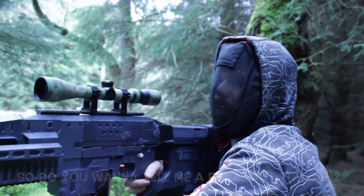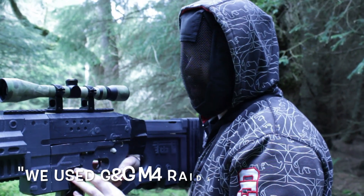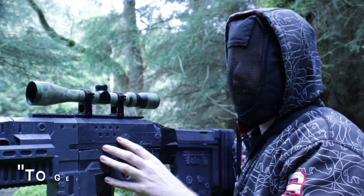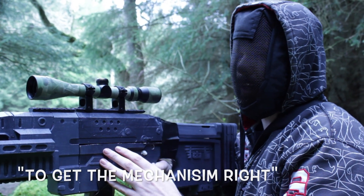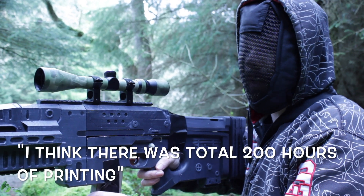So you want to tell me a bit about the gun? The entire thing is 3D printed. We used G&G Armaments M4 internals from that gun to get the mechanism right. I think it was a total of about 200 hours of printing.